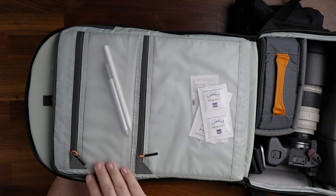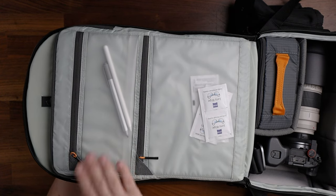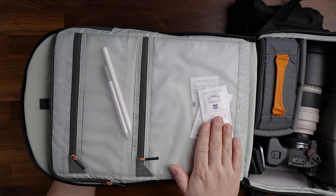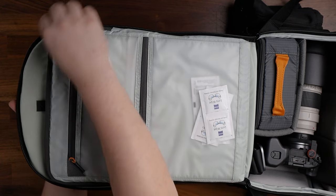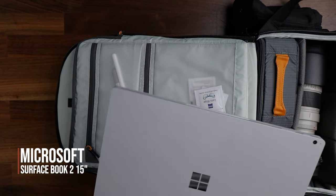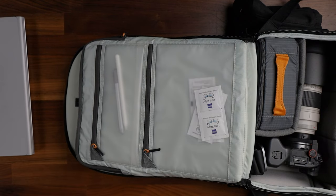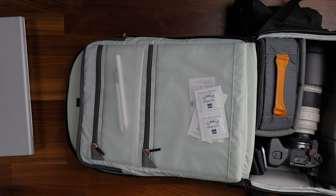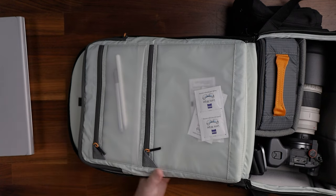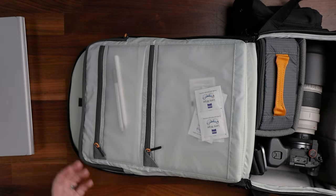Over in this side you've got a couple of zippered pouches. I have my Apple Pencil and my Microsoft pen for my laptop. I keep some lens wipes — though I mostly use those for my glasses rather than my camera. And in here I keep my laptop. This is a Surface Book 2, though I don't always bring it with me. If I'm shooting tethered or need to transfer media I'll bring it, or sometimes I just throw my iPad in instead. This holds a 15-inch laptop with plenty of room.